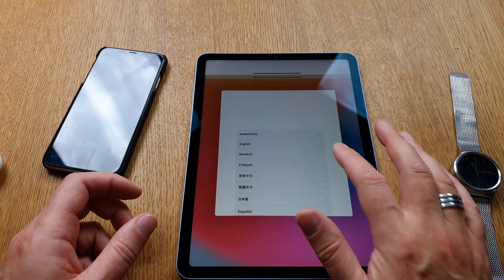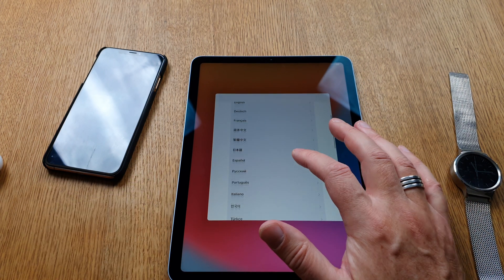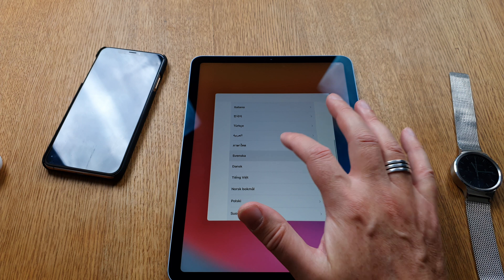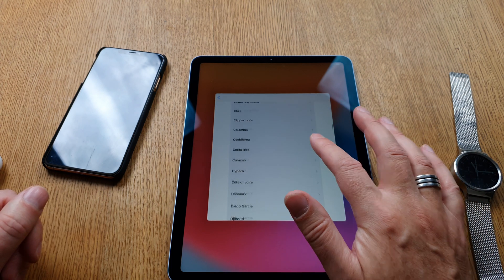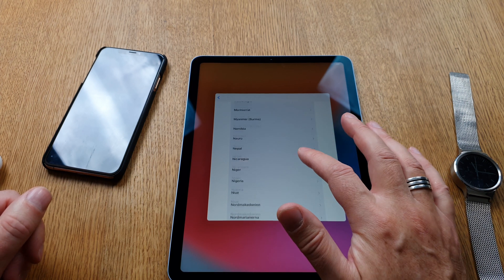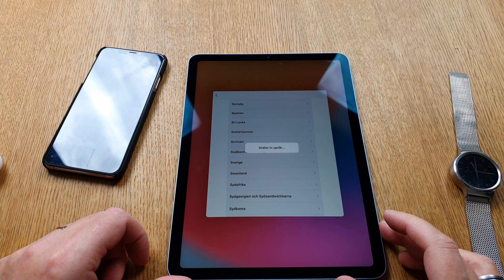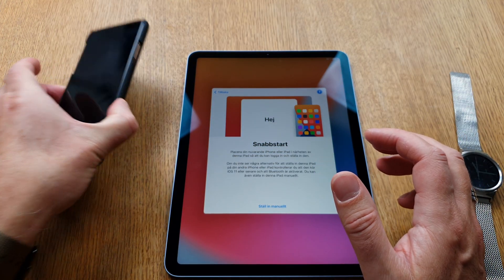I will choose the right language — I am Swedish, so I will choose Swedish of course. Now I will choose the region, and that's also Sweden. We can see Sverige/Sweden here, and now it says I should place my iPhone or iPad.